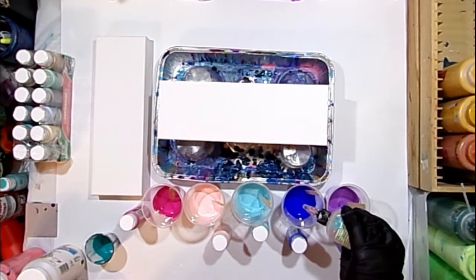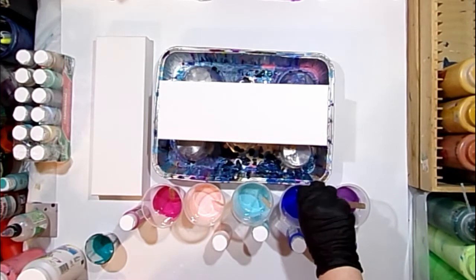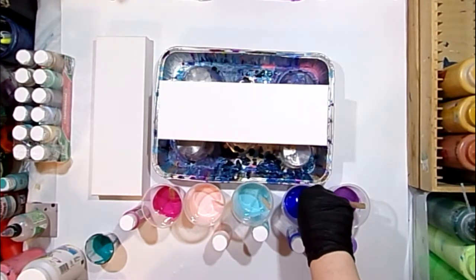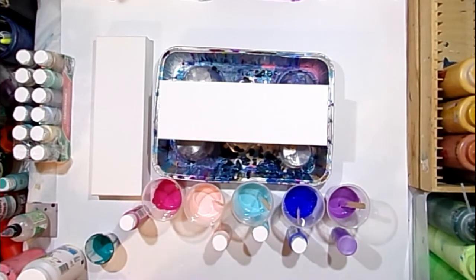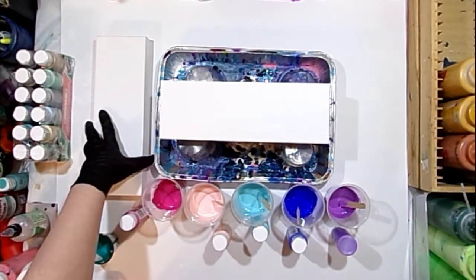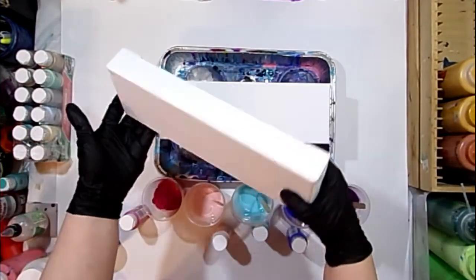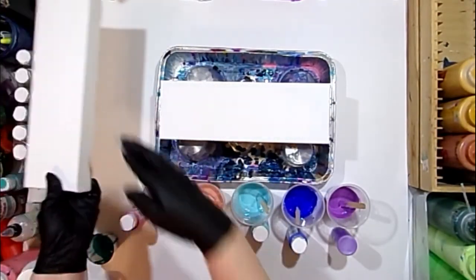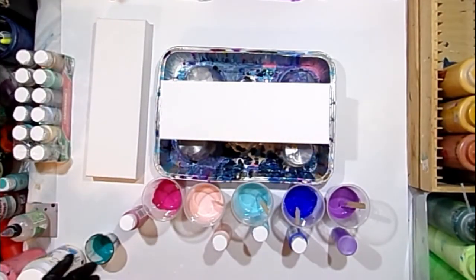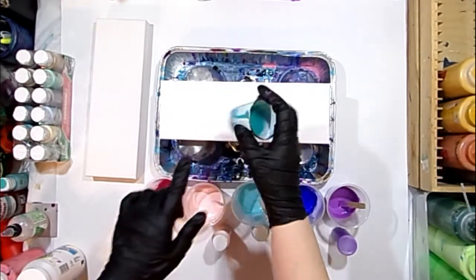I am putting just two drops of treadmill oil into just two colors — the Cobalt Hue and the Bright Magenta. I tend to put silicone only in my darkest color or just two or three of my darkest colors, so out of these five I'm just going to put it in those two. Today I'm going to pour on a four by twelve inch canvas, and I have a three-ounce cup.